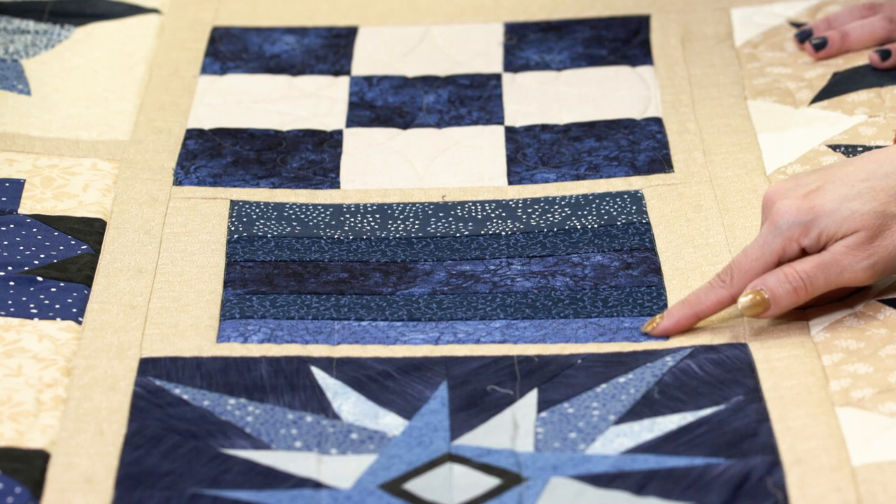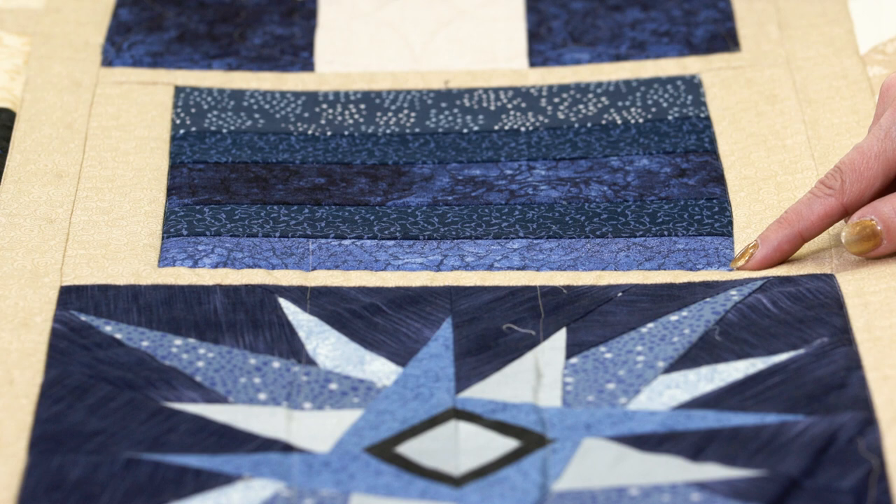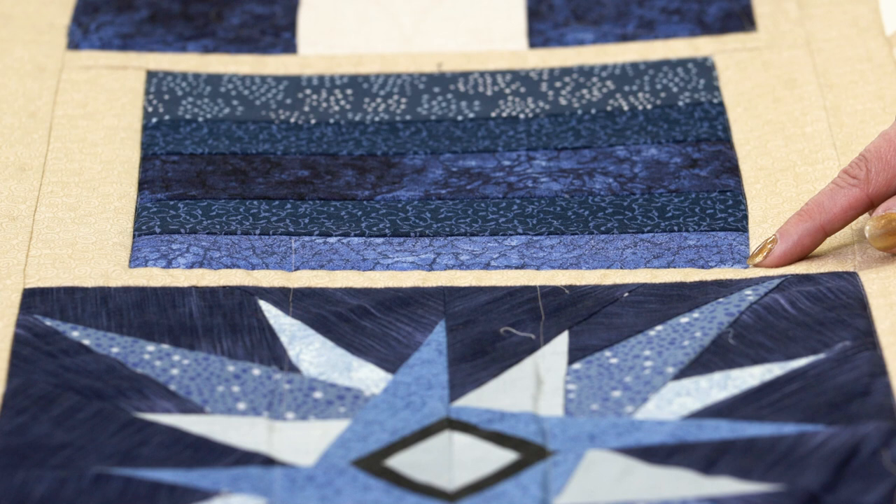I'm going to do some basic shapes that you can do in any quilt — in a straight line, as all over, just however you want to do it. Good, basic, classic free motion designs. The first one I'm going to start with is a wishbone.